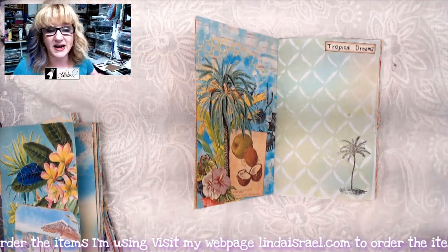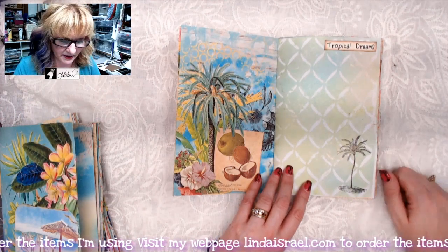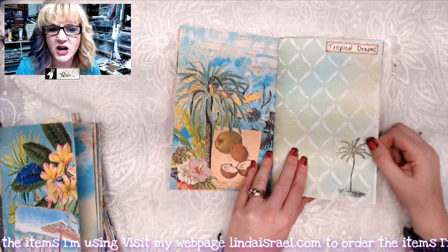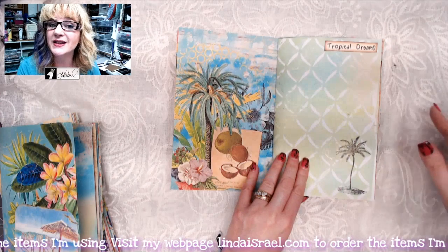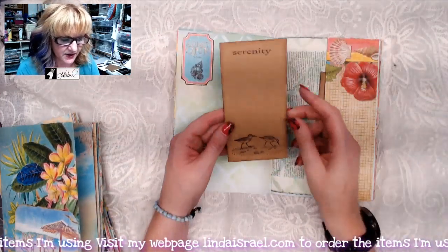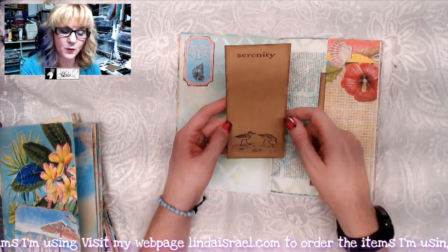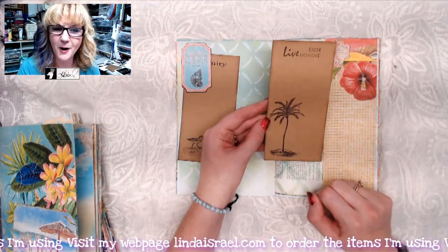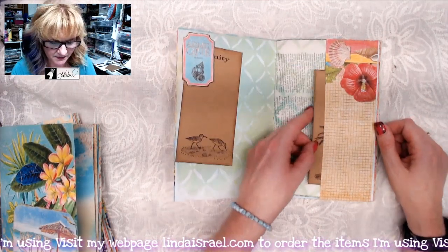This is a rubber stamp called Swaying Palm. These are new fussy cut words by Calico Collage — if you go to Calico Collage and type in 'C' you'll see all the C-themed items she has. This is a rubber stamp called Sandpipers by Beeline Designs, and then the word 'Serenity.'